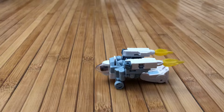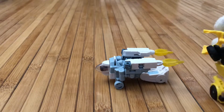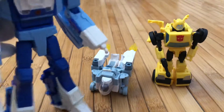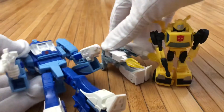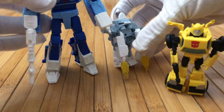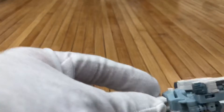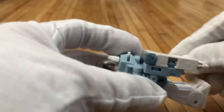Let me grab a scaled figure really fast. Just so you guys can see — here's a Bumblebee Cyberverse, and then you're not going to see the full figure but here's a Studio Series Blur, so that's kind of like the scale. Right now we have it in vehicle mode and as you can see here it has these afterburner ports.